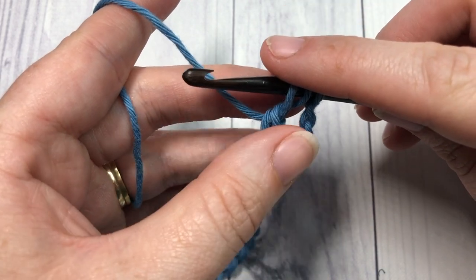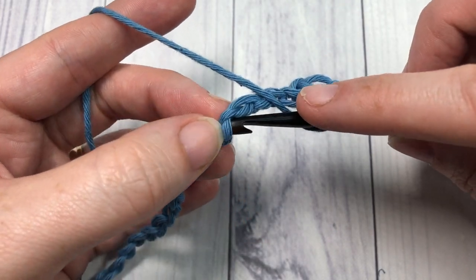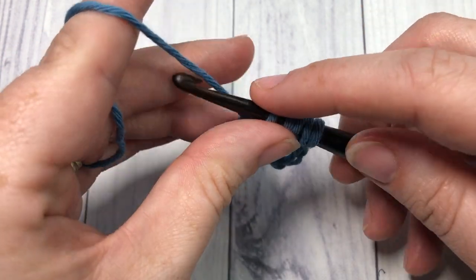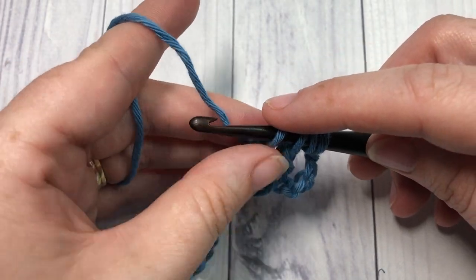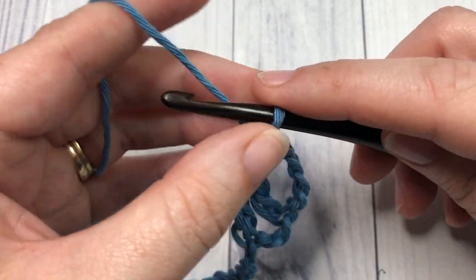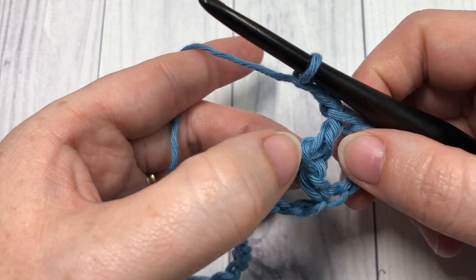You're then going to yarn over once again, skip the next two chains, and into that next chain insert your hook, yarn over, and draw up a loop. You're now going to work off all loops on your hook: yarn over pull through two, yarn over pull through two, yarn over pull through two, and yarn over pull through two more. Next, you're going to chain two.